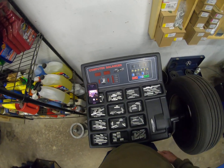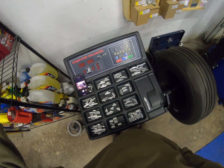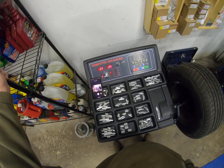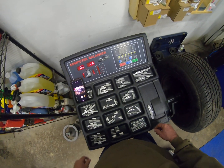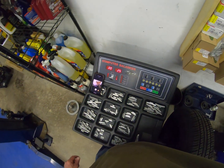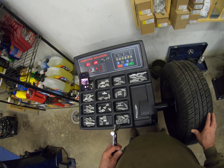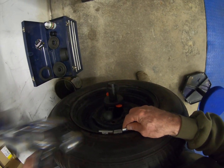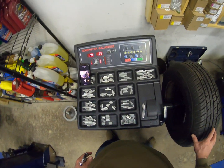Rotate the wheel by hand, hit the start button, and the wheel spins up. Now, I balanced this wheel yesterday. It's saying it needs a quarter of an ounce on the outside. For today, we're going to go ahead and add that quarter ounce — the reason I'm doing this is because I want to calibrate this machine and I want the wheel to read zero-zero.